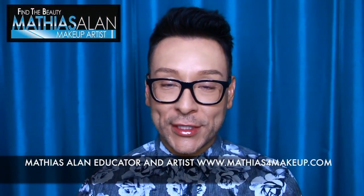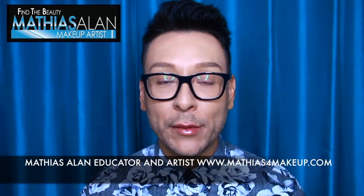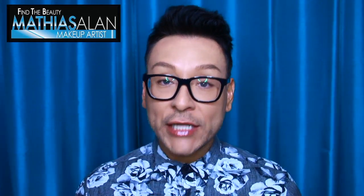Hey fellow beauty finders, thanks for clicking on my new video. My name is Matthias Allen and I am a professional working makeup artist. If you're new to my channel, I do three weekly demos — I do Mondays, Wednesdays, and Fridays. I do sit-down interviews with fellow artists, makeup hauls, product reviews, and I bring you behind the scenes with me on photo shoots and with my celebrity clients.